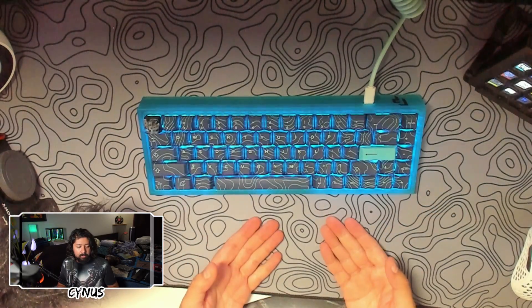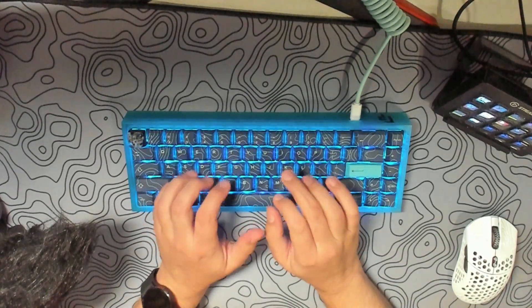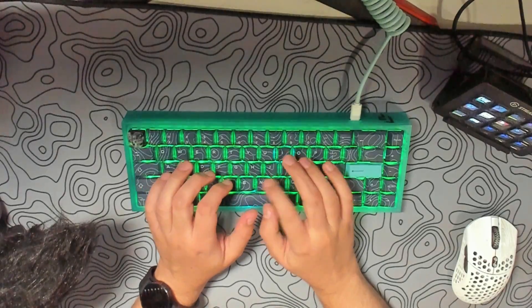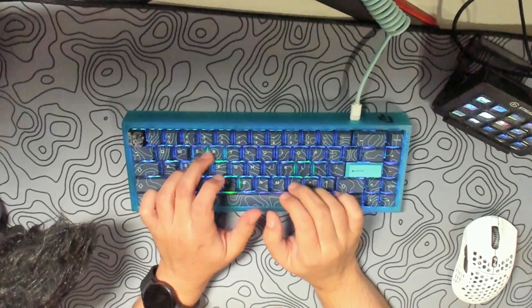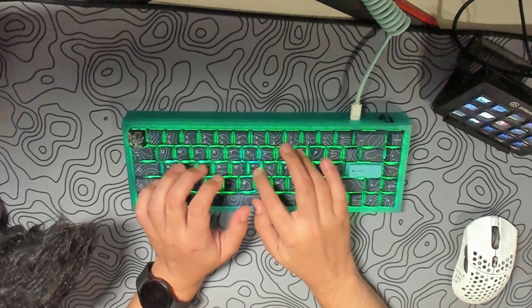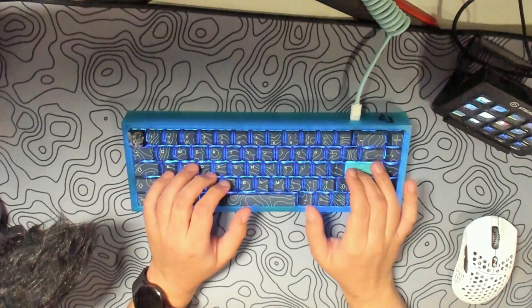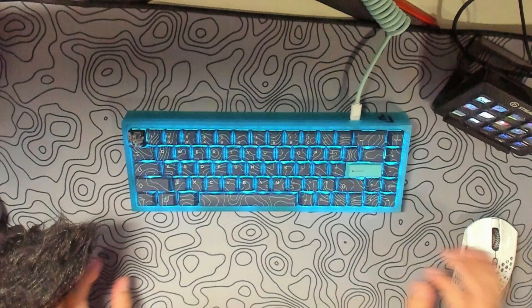And here's the typing test for this keyboard. And there we go — we have a brand new keyboard here ready to get used. The topographical design is really beautiful. I really like how it looks and how it turned out. The feeling of the keyboard feels great.